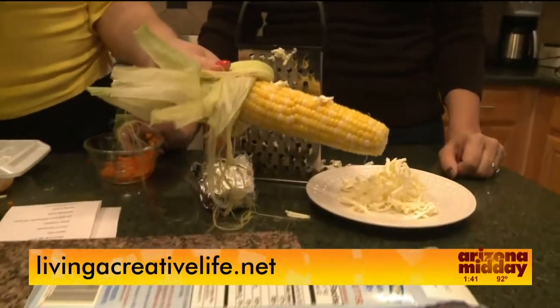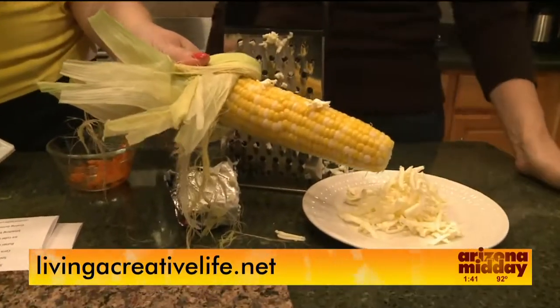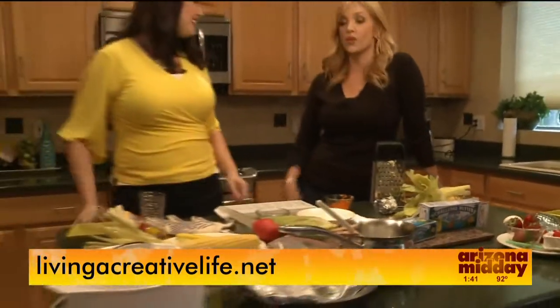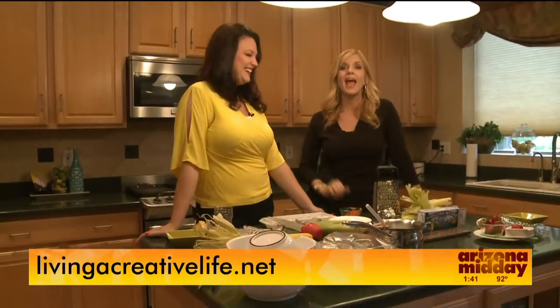A lot of great tips today! The strawberry trick is one I'm using as soon as I get home. For more recipes and tips, just go to LivingACreativeLife.net.